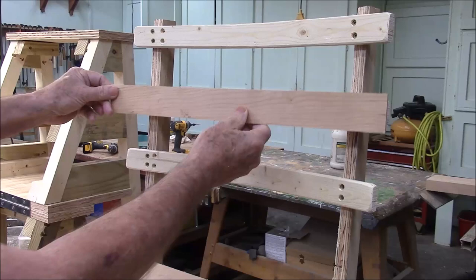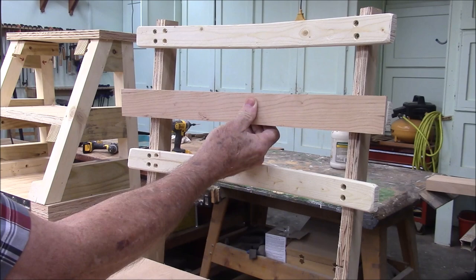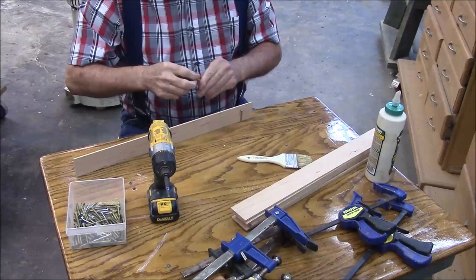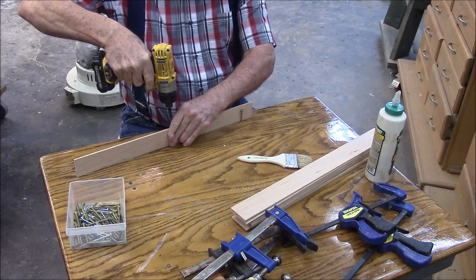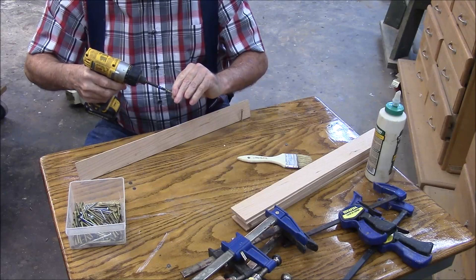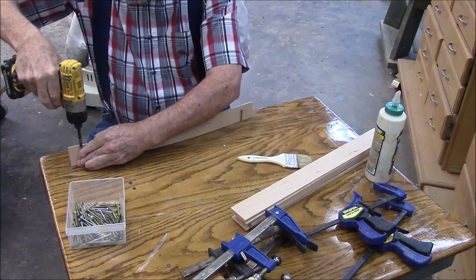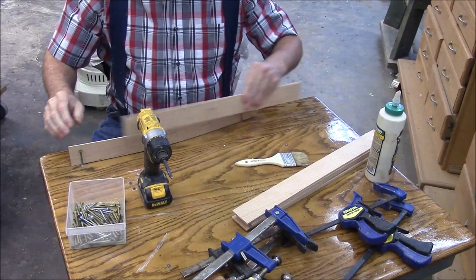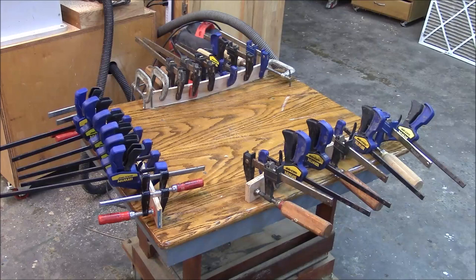We'll bend the cherry strips into shape. These carved back braces look like they might be hard to screw in, so we'll put a screw in, then another screw about halfway, then a third screw. Then just glue them up. I've got our seat rails glued up — we did those first because they're going to need time to dry.